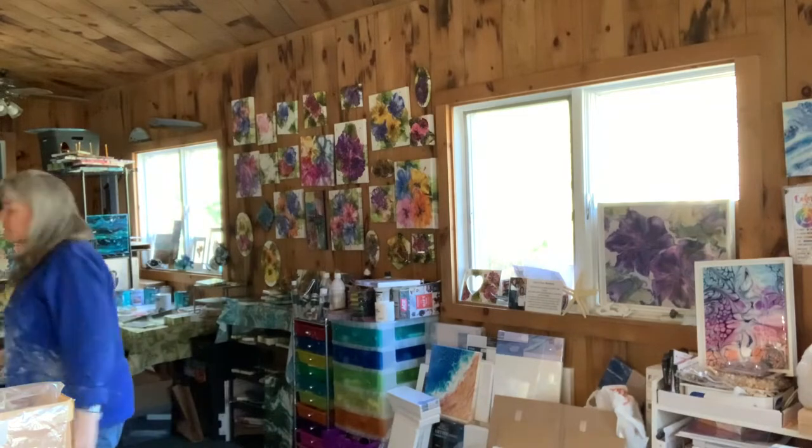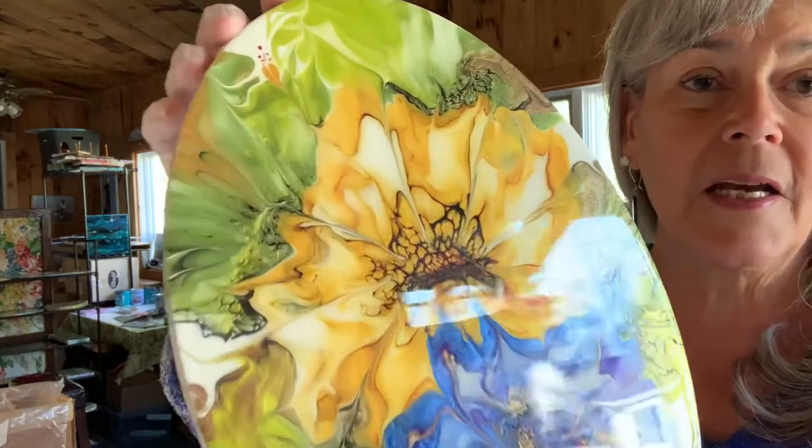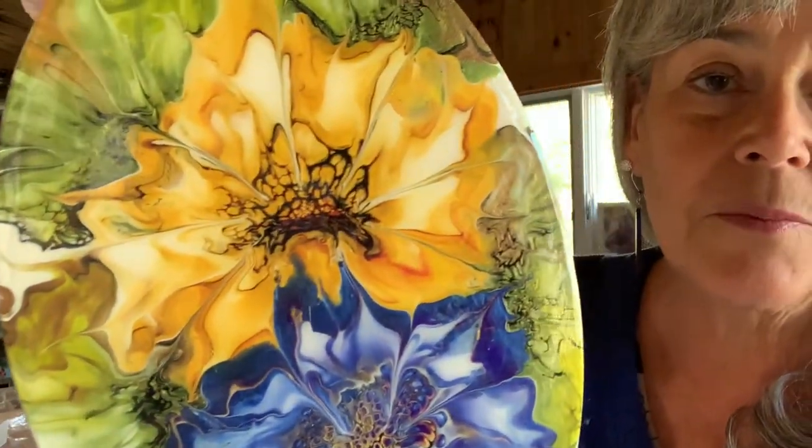Resin I think really gives a totally different depth to your painting — it has a nice, really shiny coat to it, and I really love how it comes out.